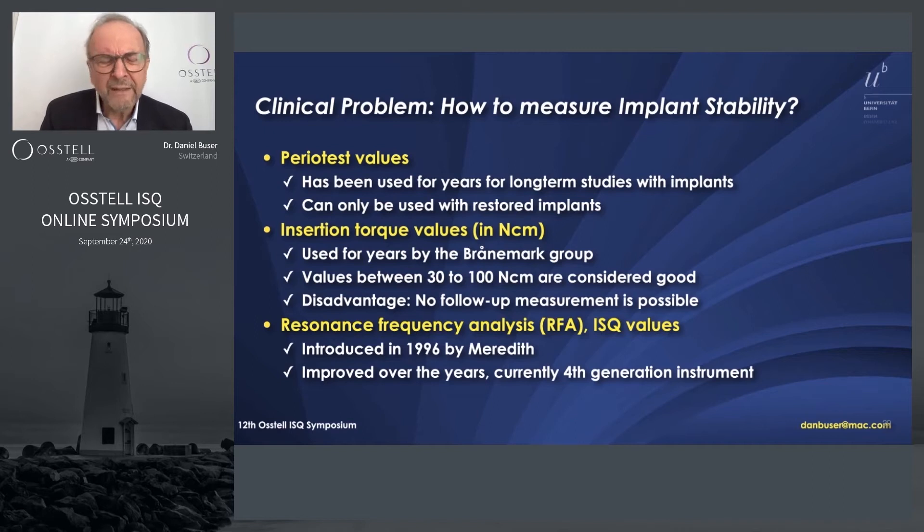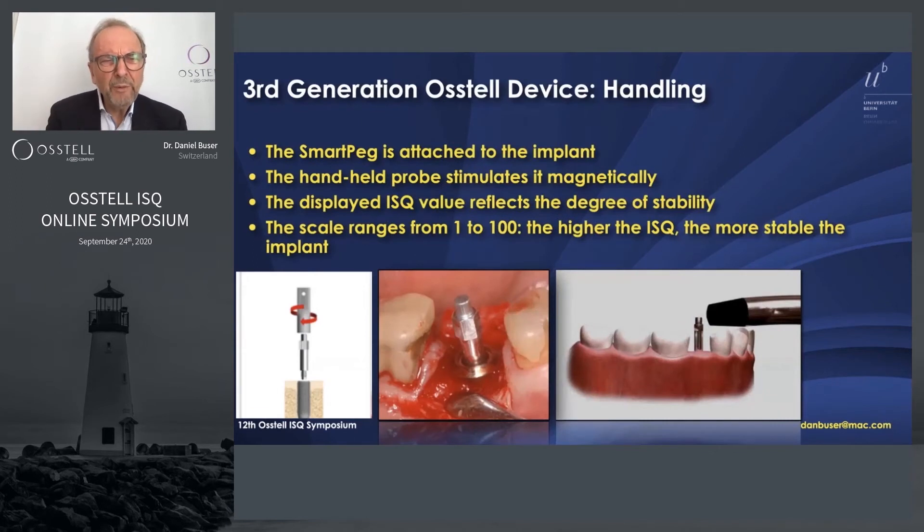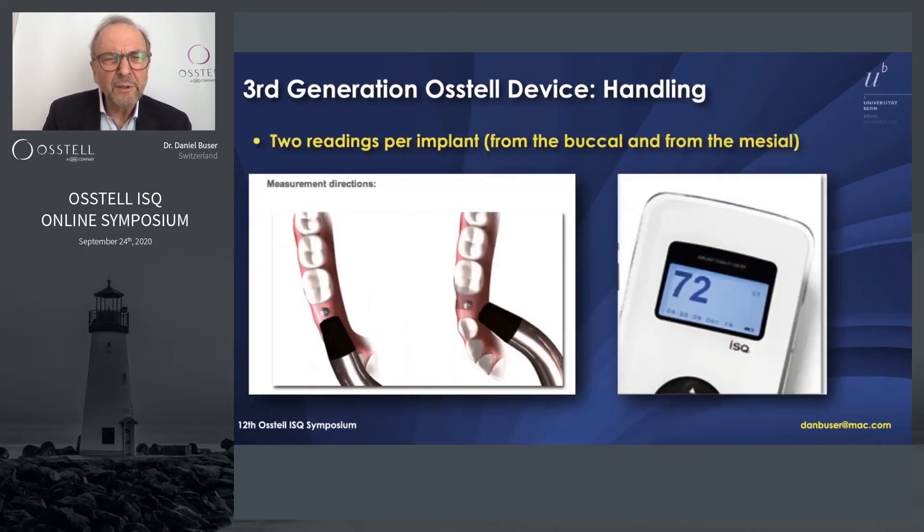It has made constant improvement and I think we are in the fourth or even fifth generation now. Today we use SmartPegs — a magnetic metallic insert that we attach to the implant — and measure with the ISQ machine. We always do two readings: one from the buccal and one from the mesial, recorded in the charts. We measure again at completion of the anticipated healing period, giving a baseline and a follow-up measurement.